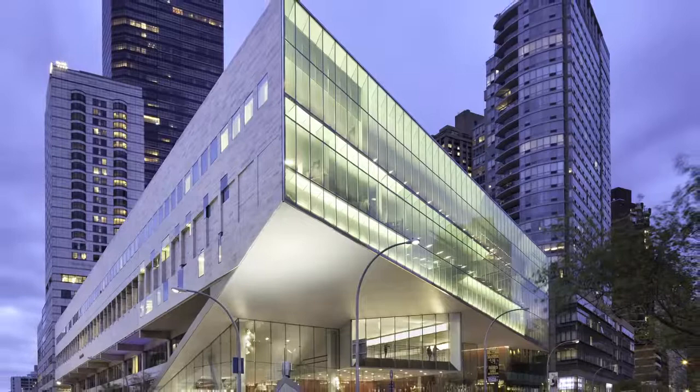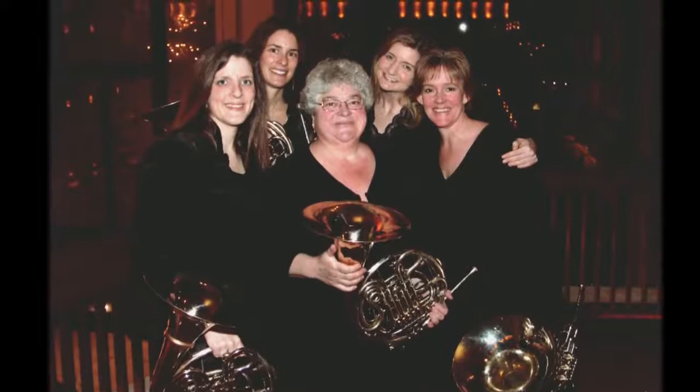Hello and welcome to the Carmine Caruso video series. My name is Julie Landsman. I'm speaking to you from the Juilliard School in Lincoln Center in New York City. I've had the privilege of being on the faculty at Juilliard since 1989 and I've had a beautiful career on the horn. I spent 25 years as the principal horn of the Metropolitan Opera, and I owe much gratitude to the wonderful teachers I've had in my life.